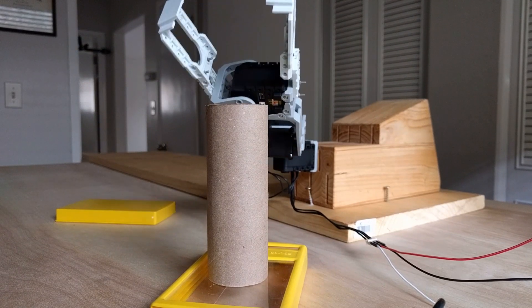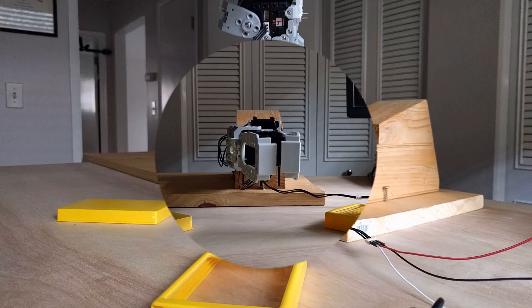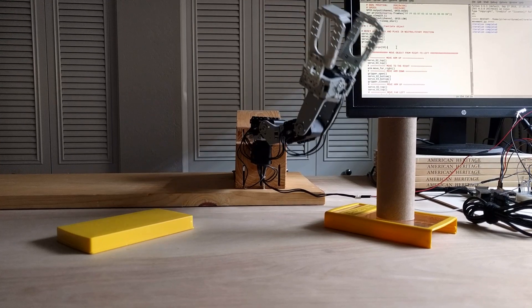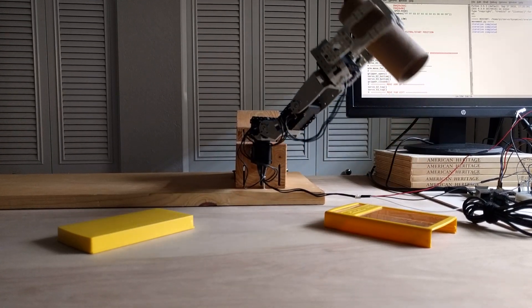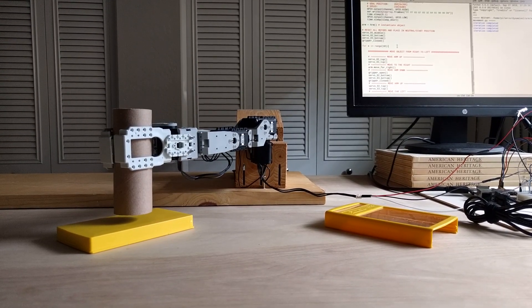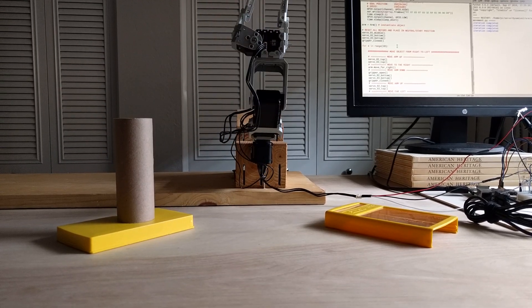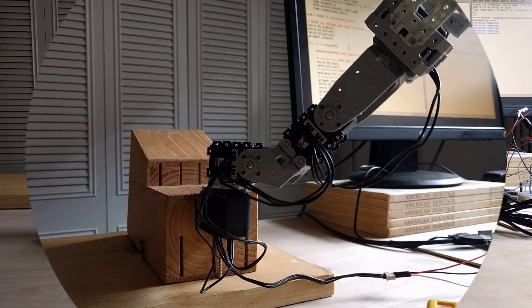It took me about two weeks working full-time to put this arm together. I did have to learn a lot about electronics and Python programming before that, but the core of the work was done in two weeks. I'm going to tell you exactly what you need to do to build this arm.